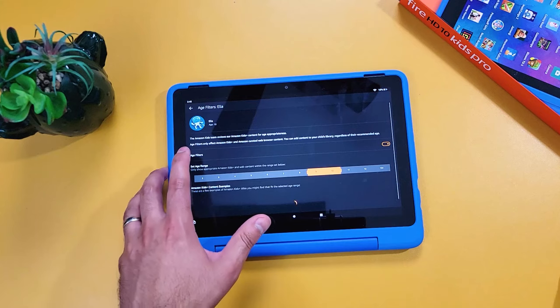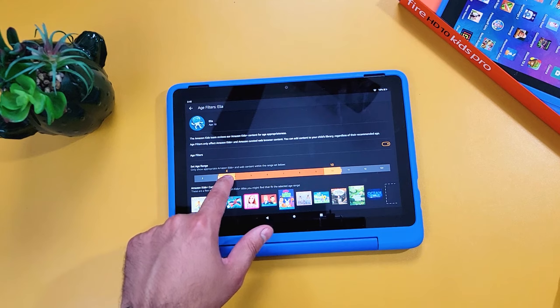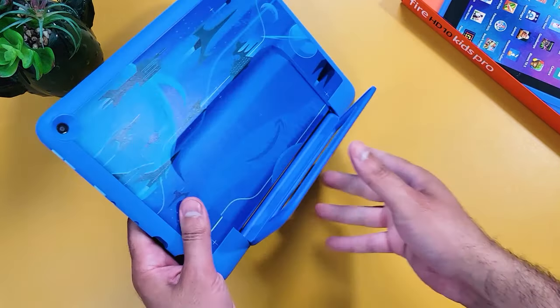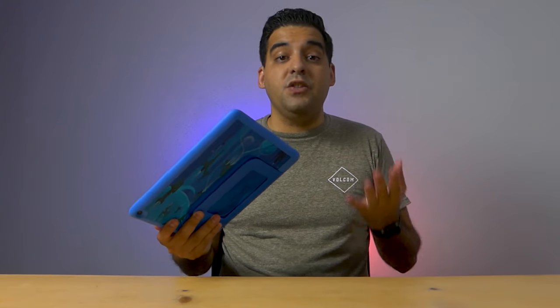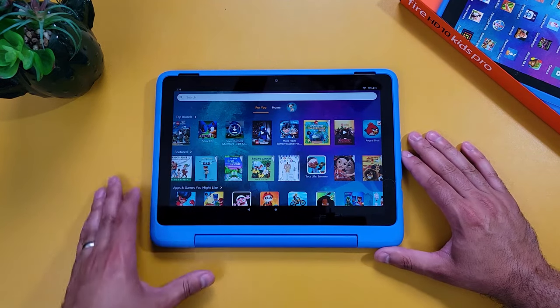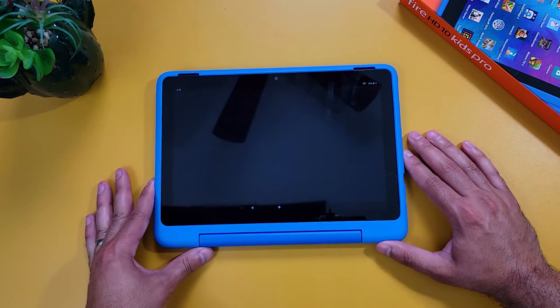Amazon says the Pro Kids tablet has content for kids ages six to twelve. In my testing, I was able to change the age limit so that the content inside Amazon Kids Plus was for children younger than seven, so I'm not really sure why Amazon specifies an age range when you can easily change it in settings. The differences I did notice: first, the case is slimmer and nicer looking, with a design older children would appreciate. Second, the user interface for the Kids Pro tablet looks designed for older kids — more modern, more like the regular Fire OS interface.